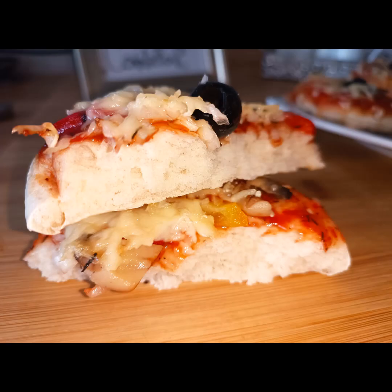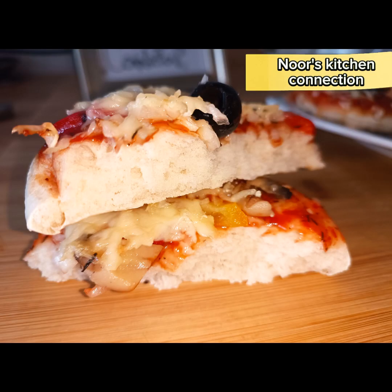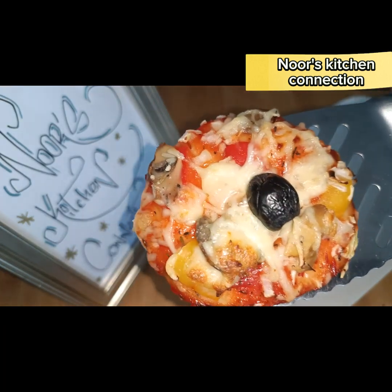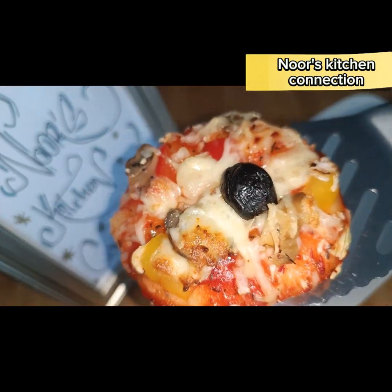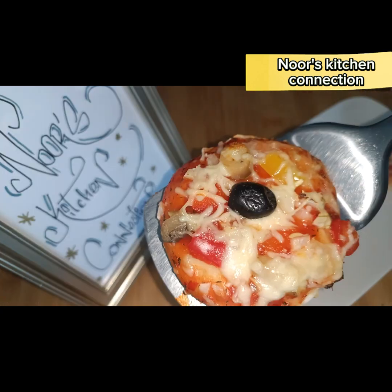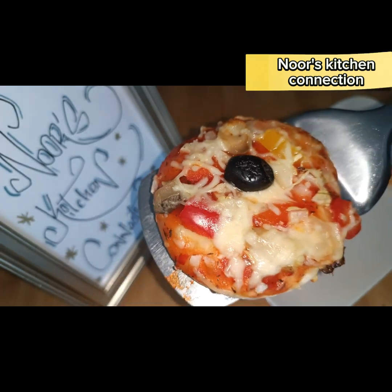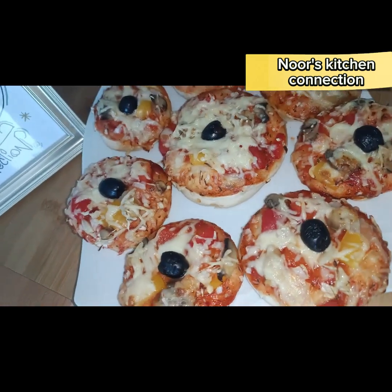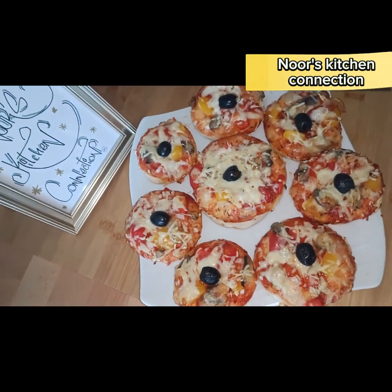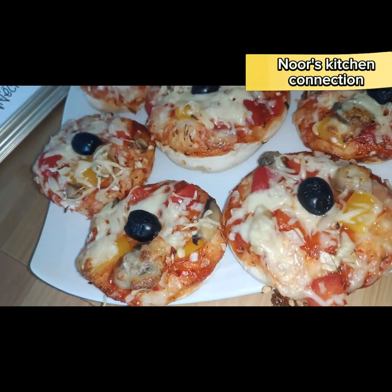Bismillahirrahmanirrahim, assalamu alaikum. Welcome to Noor's Kitchen Connection. Today we'll be making a very nice, delicious five-minute recipe which can be used at iftar as a snack, in brunches or lunches, at tea times. This is mini vegetarian pizzas — they are very tempting and very delicious.